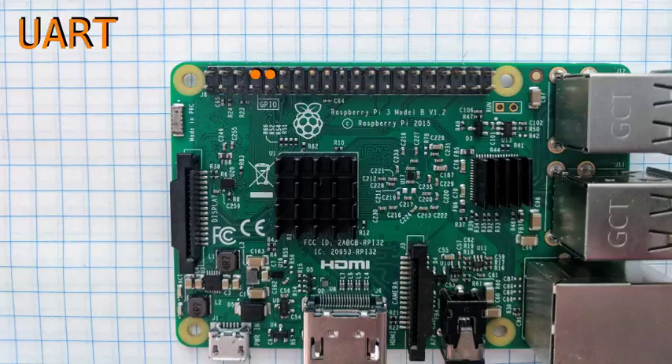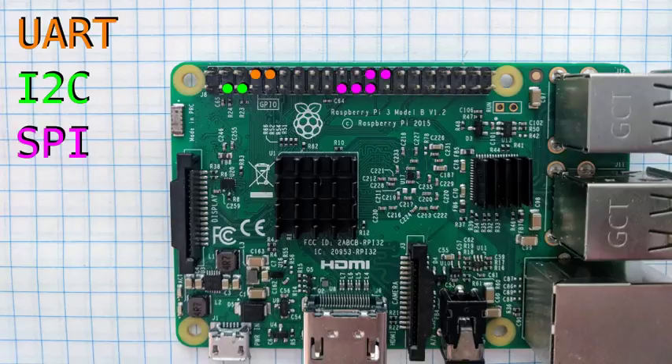Two of them can be used as RX and TX for UART. Two of them can be used as SDL and SCL for I2C. Five of them can be used for SPI. And finally, four of them can be used for pulse width modulation.